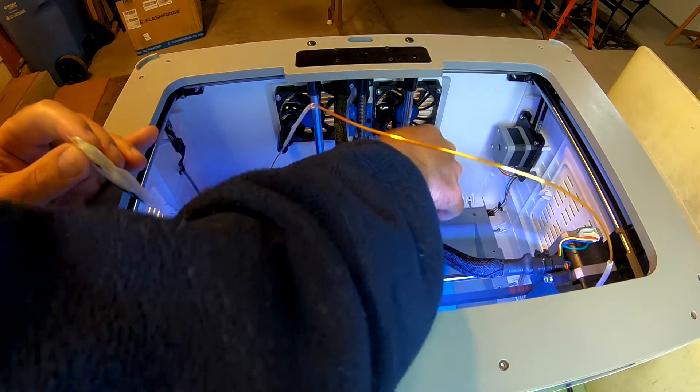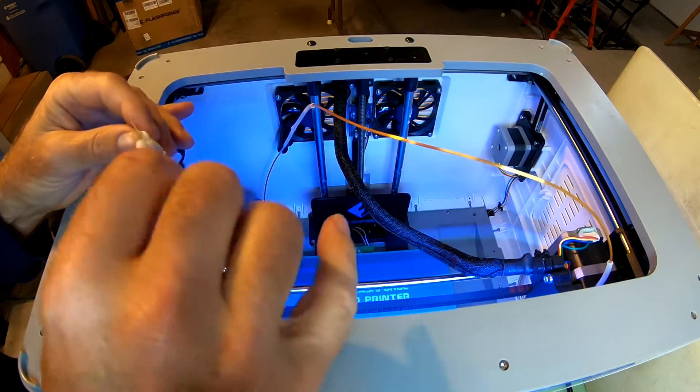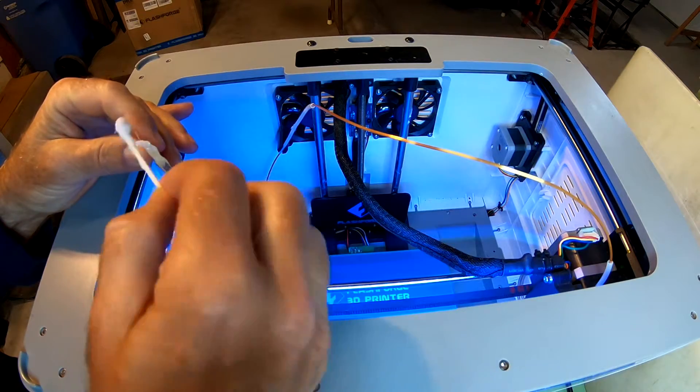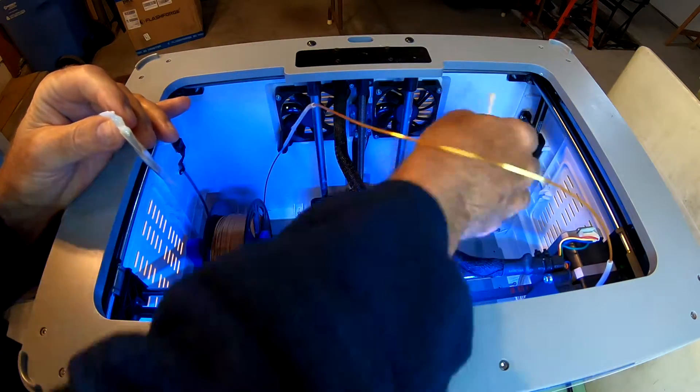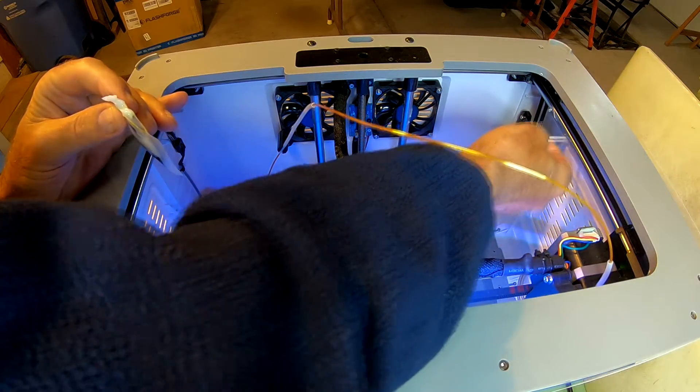While we're at it, we may as well grease the poles for the XY too. I just have to make sure I don't get any on the belt.